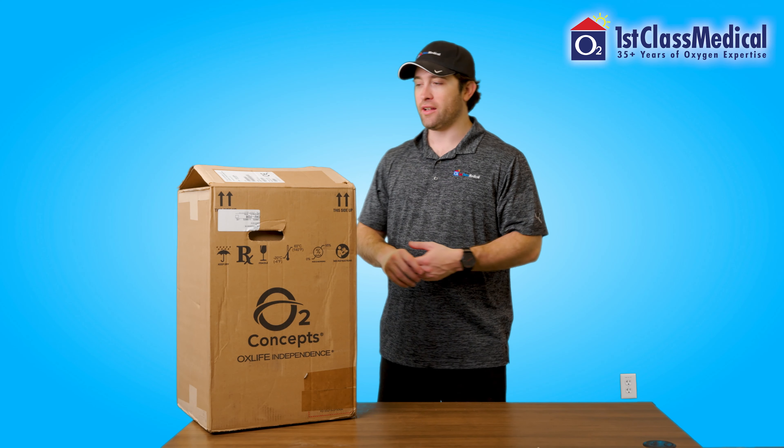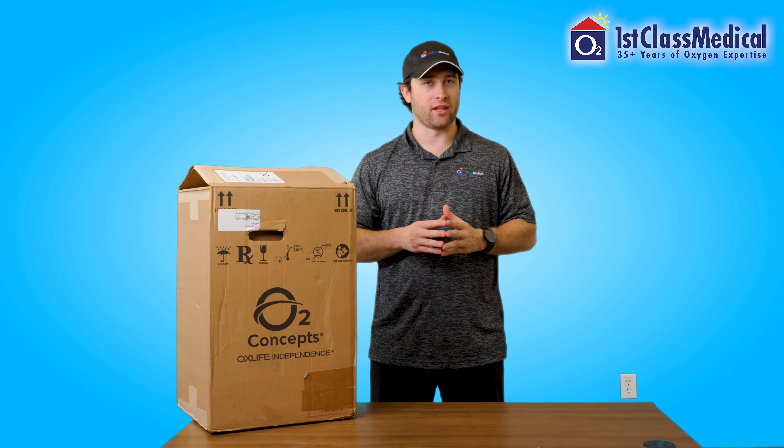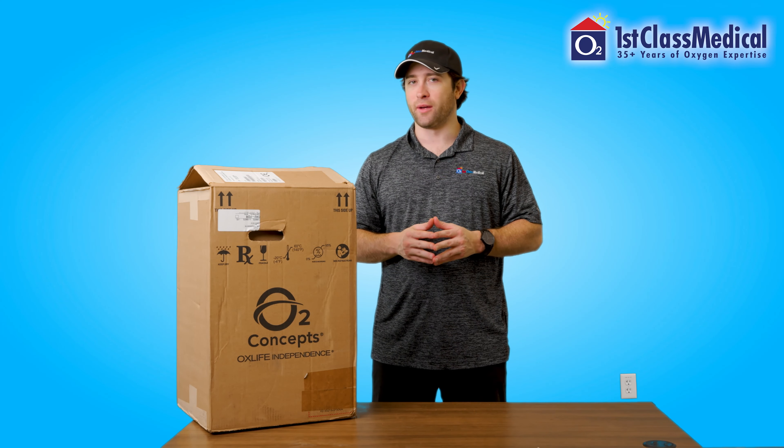To start off, we're going to take all the items out of the O2 Concepts OxLife Independence packaging here to show you what you should expect when you receive yours.